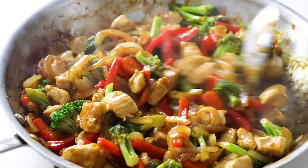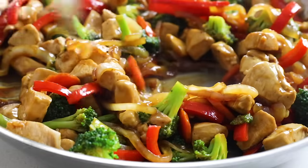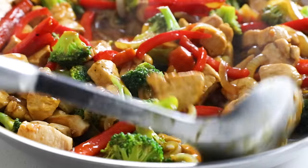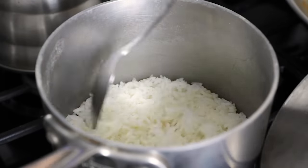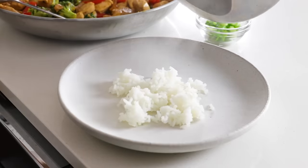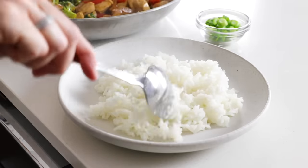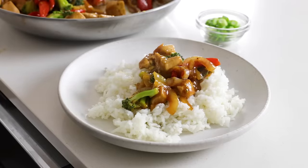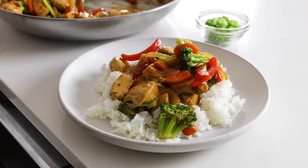Your chicken stir fry is now done. You've got juicy chicken pieces and tender veggies all coated in a super flavorful sauce. The last thing to do is serve it up. I'll fluff up my white rice and add a portion to a plate. If you want a low carb option, you could use cauliflower rice or even zucchini noodles as the base. Then add some generous spoonfuls of the chicken stir fry, and for garnish, sprinkle some sesame seeds and add a small handful of thinly sliced green onion.